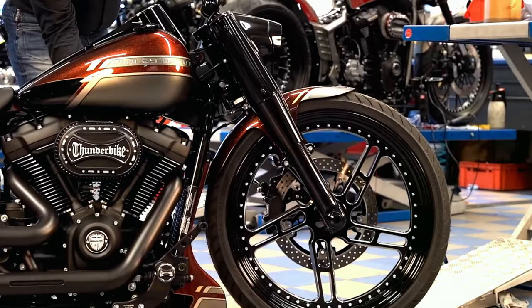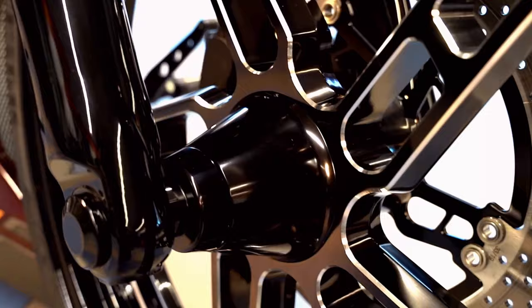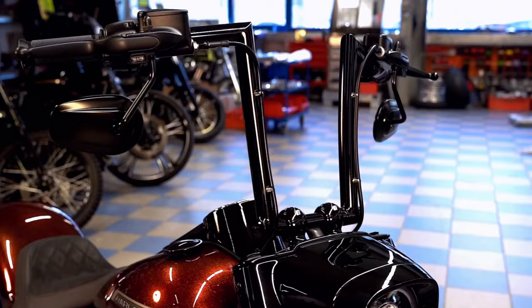He did it again. Some of our customers can be benevolently called repeat offenders. We built this very chic Fat Boy for a long-time Thunderbike fan. This time he gets a high quality rebuild and particularly agile to ride Soft Tail with the powerful Milwaukee 8-114 engine.